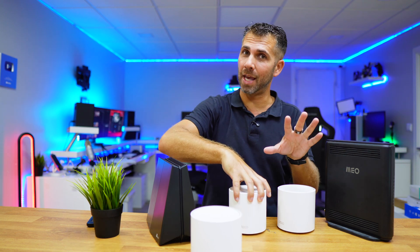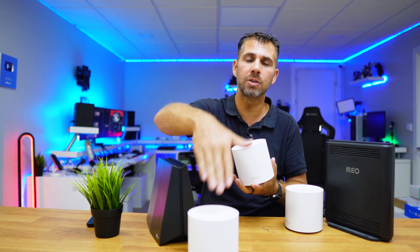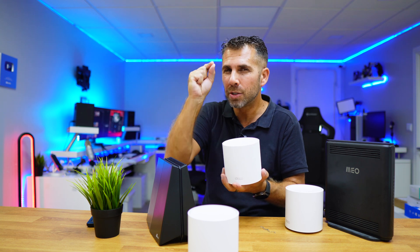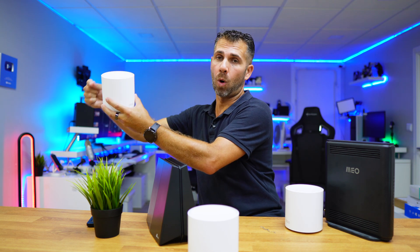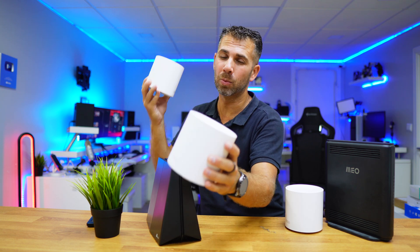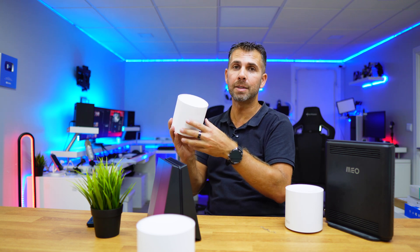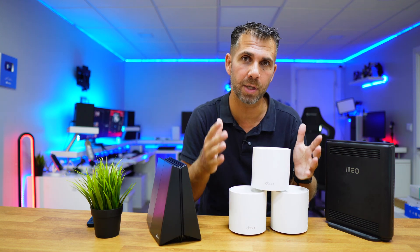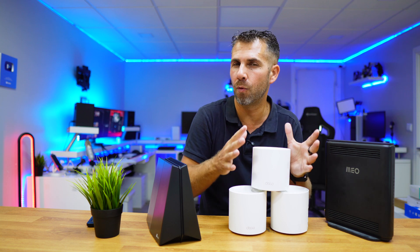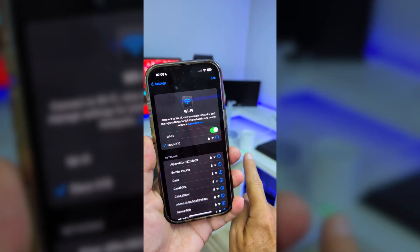The other way to connect it is with ethernet backhaul, which is my favorite. Instead of connecting just one unit via cable, I'm able to connect the other units with ethernet cable as well. In a house like mine where I have ethernet ports on the wall, I connect one unit to the router, one to a wall switch, and another at a different location. Each unit is powered by the ethernet signal directly, giving stronger signal and better performance. We will test both ways and share the results.